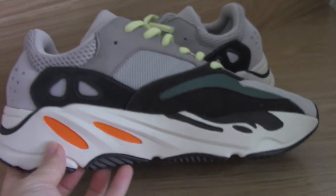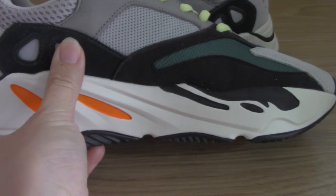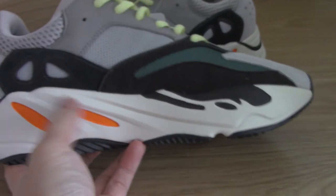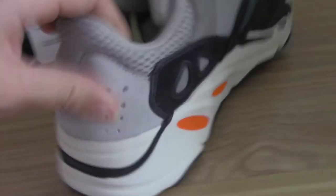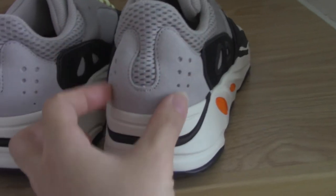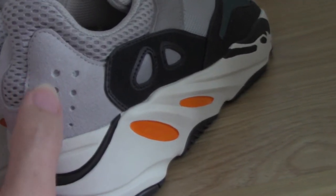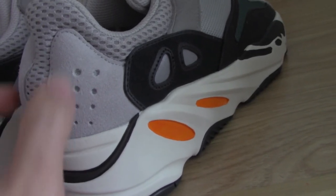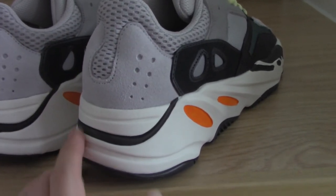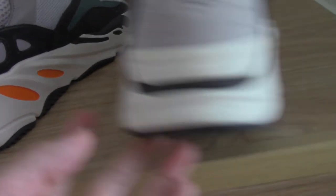Now let me show you the inner side — it is largely the same: 3M parts, mesh, and suede. Let's move to the heel part. The heel shape is very beautiful, and inside there is also 3M material — very good quality. The design mixes white and black together to keep the shoes from looking too simple.